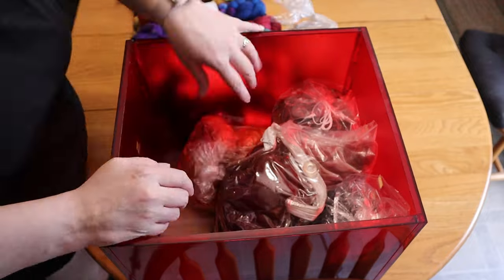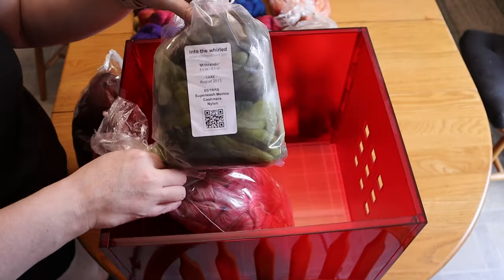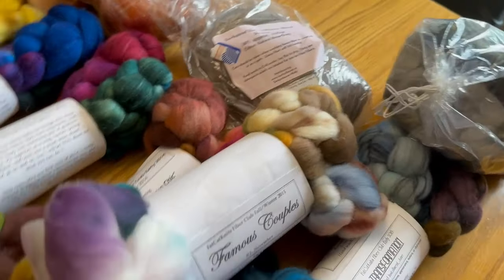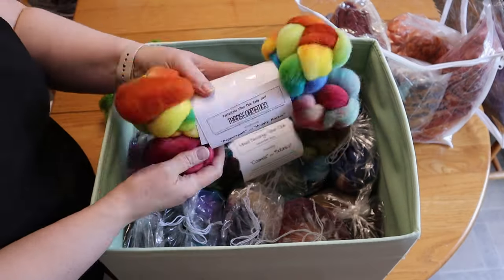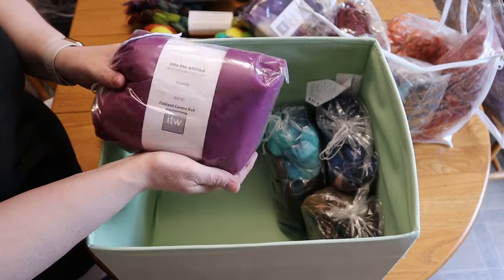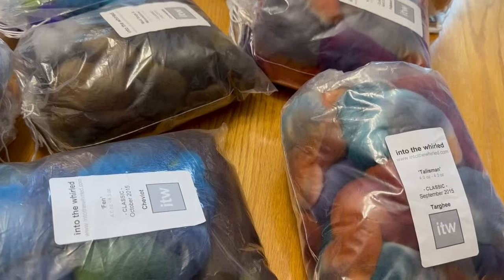I was surprised by the amount of fibre I've stashed away. Once upon a time I was in the Into the Wool and Fat Cat Knits Fiber Clubs — I guess I should probably do more spinning. Let me know in the comments if that's something you'd like to see because, as you can probably tell, I have a lot of bags of fibre to work through.